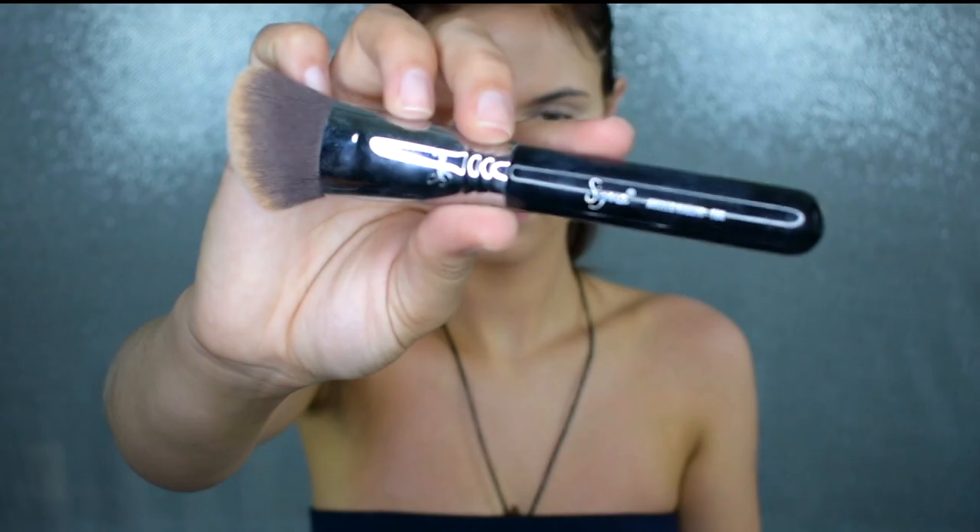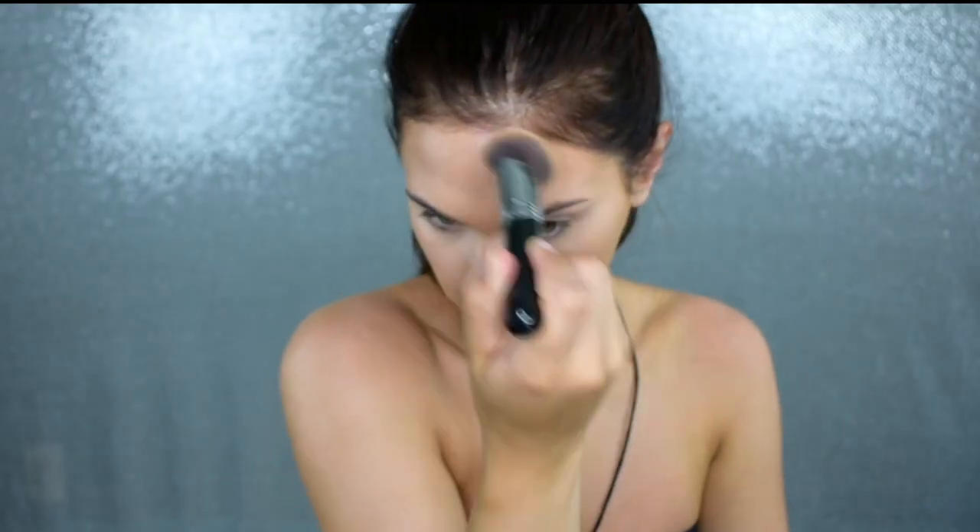Now, would this really be a full face tutorial if I didn't use my Chanel cream bronzer? You guys already know the drill — I love this stuff. It is so worth the money and I'm just going to blend this in with an angled kabuki brush, I believe the F86 or the F84 by Sigma. I'm putting this on the perimeters of my face and bringing it down my neck because we can't make those kind of mistakes in 2019.